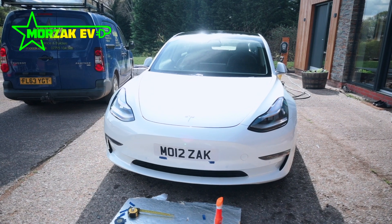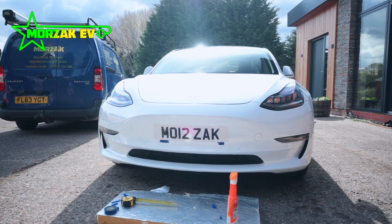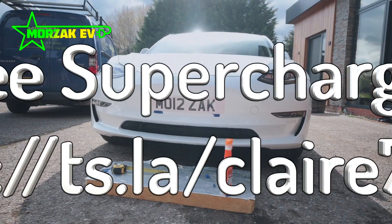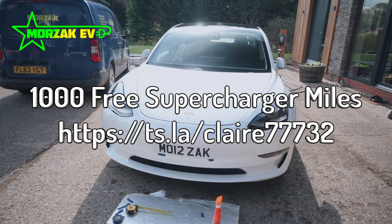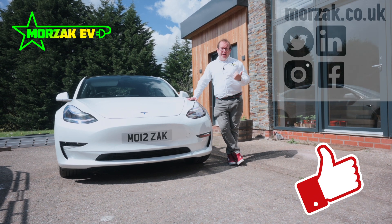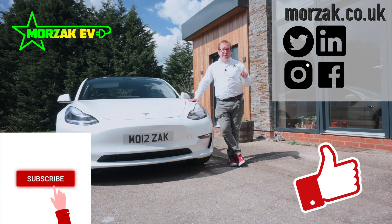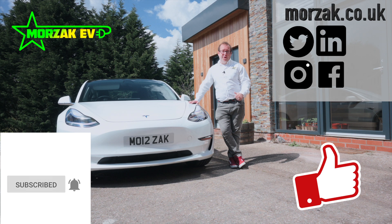And then stand back and admire your work. We have some nice B-roll coming up. Don't forget, if you're buying a Tesla, check out our referral code for us both to get 1,000 free supercharger miles. I hope you enjoyed the video — if you did, please give us a thumbs up on that like button. Check out our other social media channels and subscribe and hit the bell icon for notifications of more future videos. Thanks very much for watching.